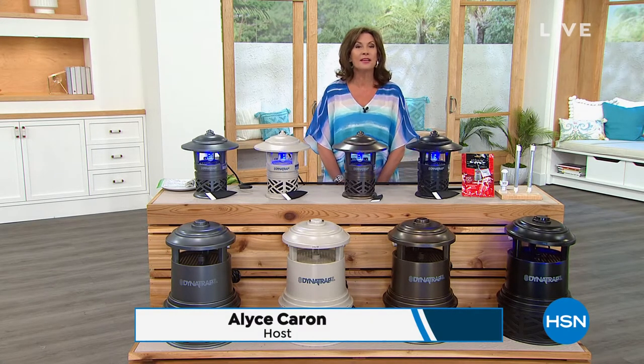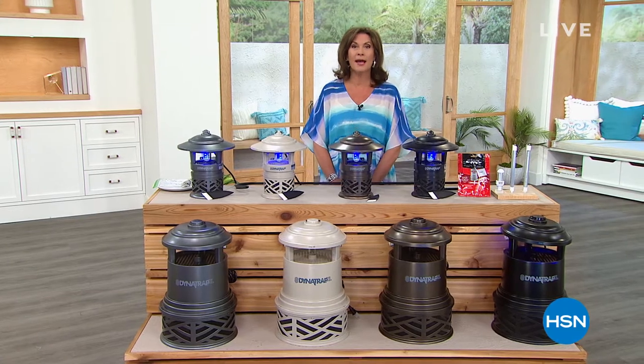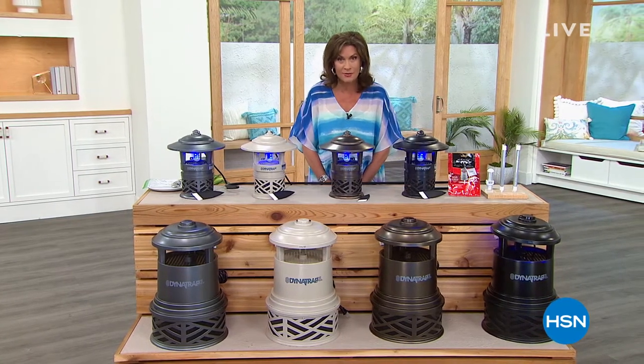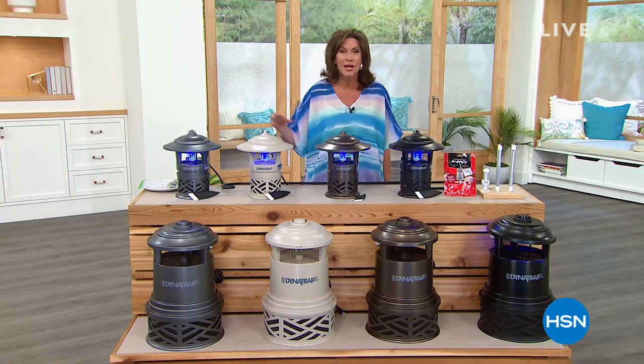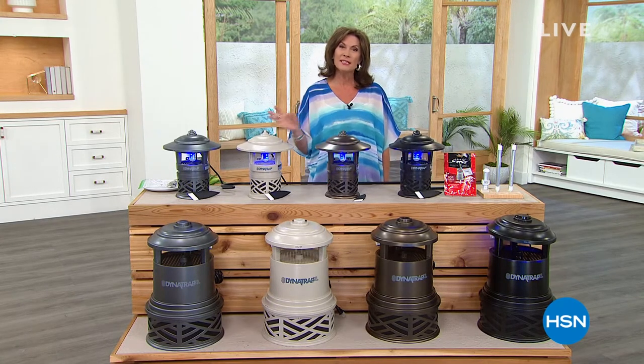I have something that you will not only need, you are going to want it. I wish I had it last night because I was dining outdoors and was surrounded by flies — it was so awful. Get ready because we're going to make your summer perfect and insect-free. Here comes our today's special.